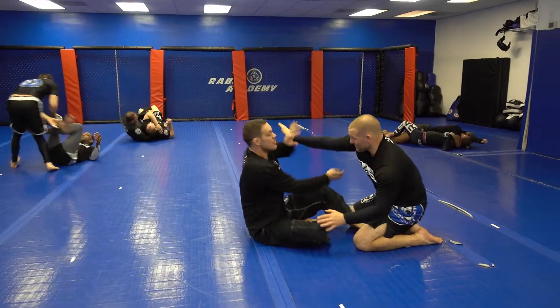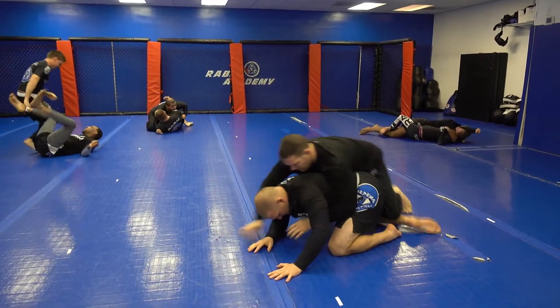My opponent pushes into me, so I do a standard entry into the arm drag, again working my way to the back.